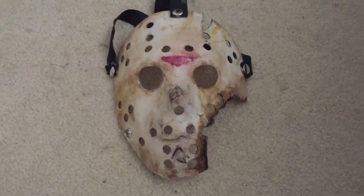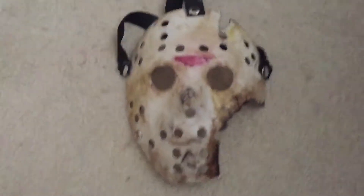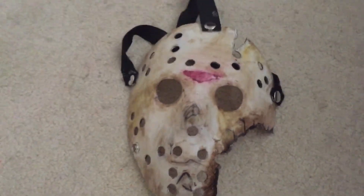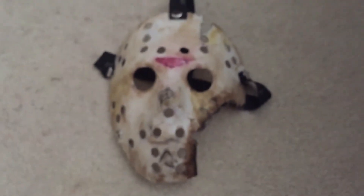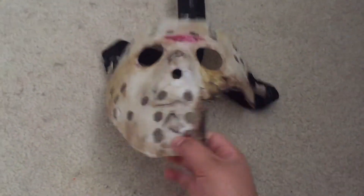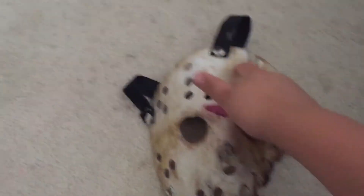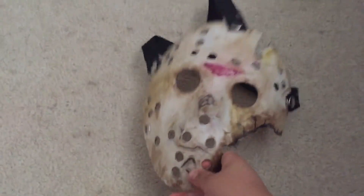Moving on, this is my Part 7 Jason mask. It's really dirty. I used four paints for this — brown, white, red, and yellow — and I used Sharpie for the little cracks. In the movie it kind of does look like marker on his face. I cut it and then burnt it so it curls up, same with the axe mark on his forehead. In the movie he got hit in the face with a boat propeller, that's why he's missing parts of the mask. He was underwater for 20 years, so that's why he looks so dirty.